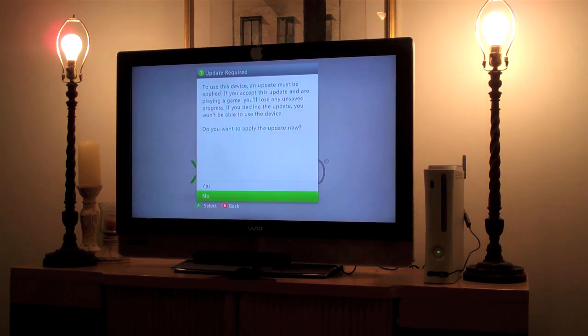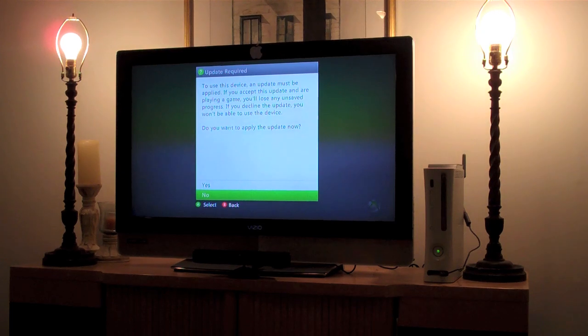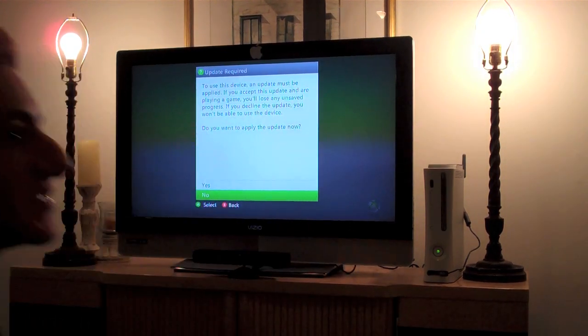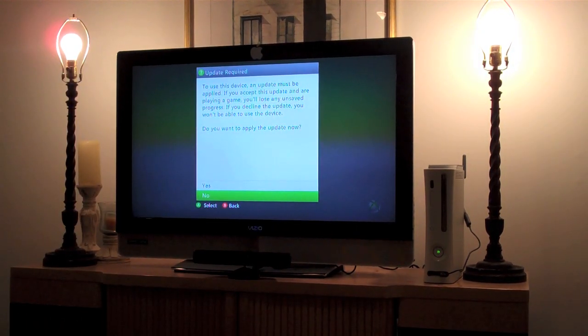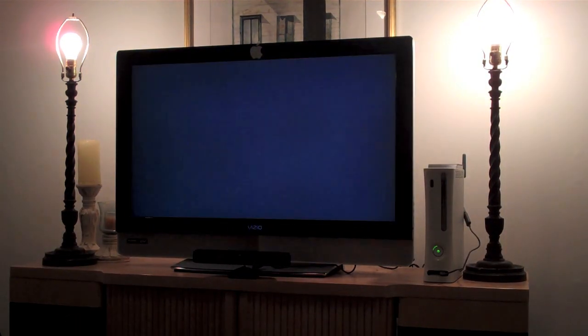You can see there's a light flashing on the Kinect sensor and it says to use this device an update must be applied. So if you still have a controller after getting Kinect, now is when you might want to turn it on and use it just to do the update if you have one.